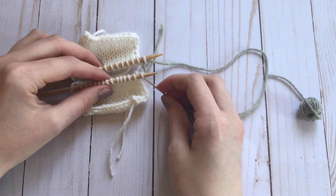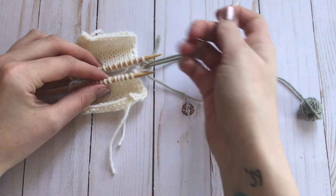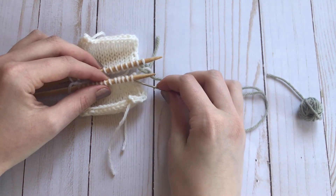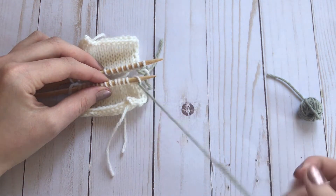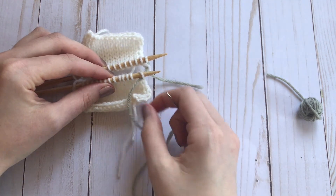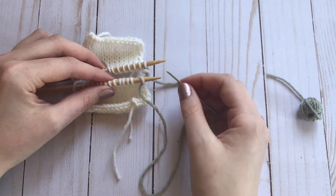Now you're going to go back to your front needle, go into the stitch as if to knit and pull the stitch off the needle, then go into the second stitch as if to purl and leave that stitch on the needle. You don't want to pull your yarn too tight while you're working this seam, but you don't want to leave it too loose either. You want it to be about the same tension as the actual knitting.